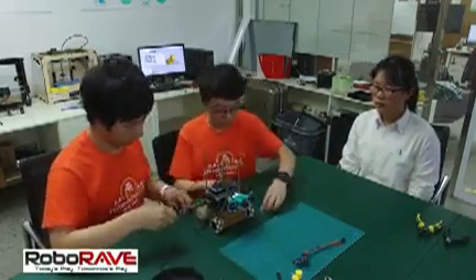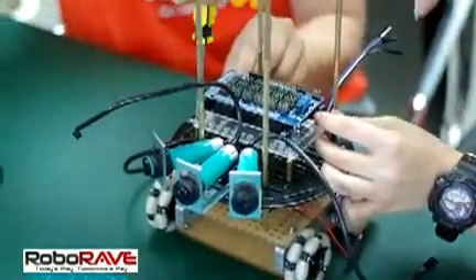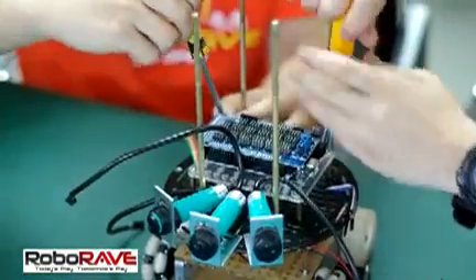Now we are adding the infrared switches. Their function is that we use these three in order to keep distance between all the obstacles in the event space.